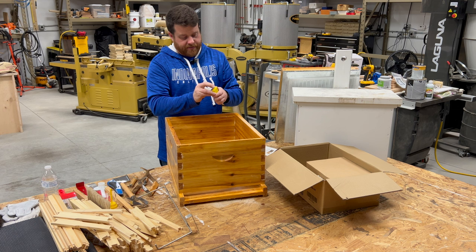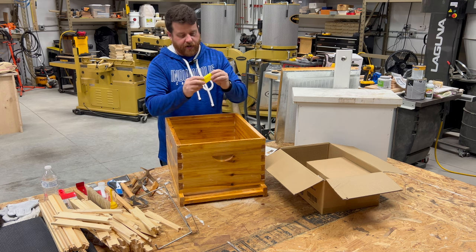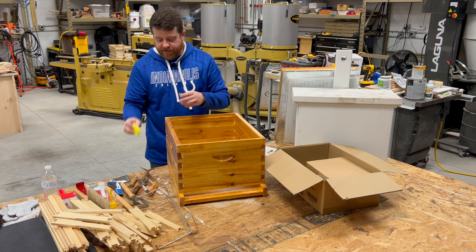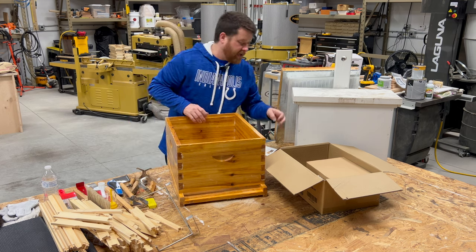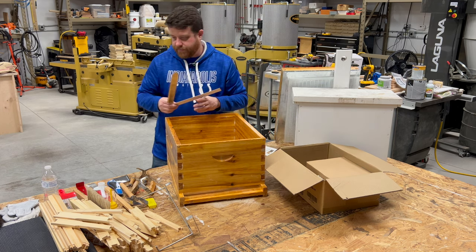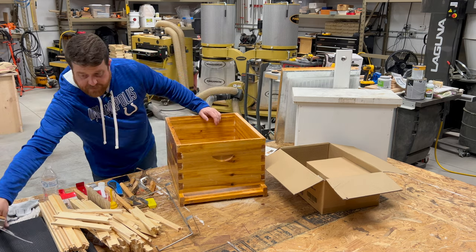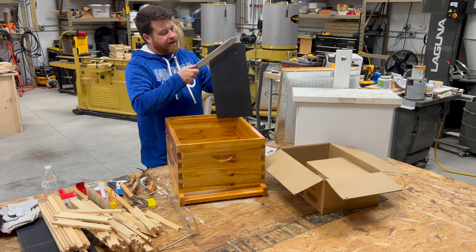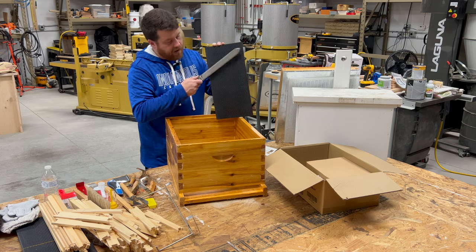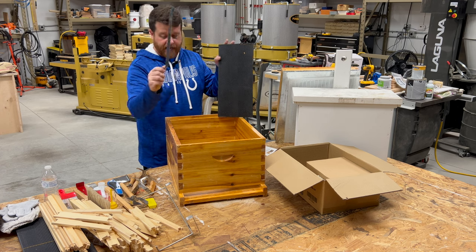There's also a queen cage here — they give you a couple. Pretty self-explanatory: get your queen in there, put some candy on the end where worker bees have to eat their way through to get access to her. And there's an uncapping knife as well — it's sharp. You use a sawing action on the cappings; all the wax falls off exposing the honey. If you've watched my honey extraction videos, I have an electric uncapping knife which makes the job even easier.